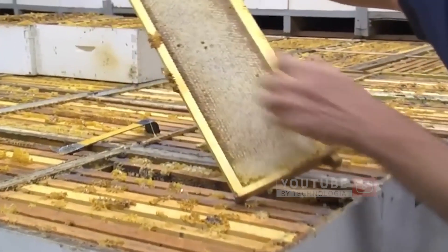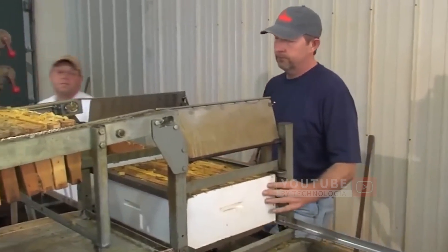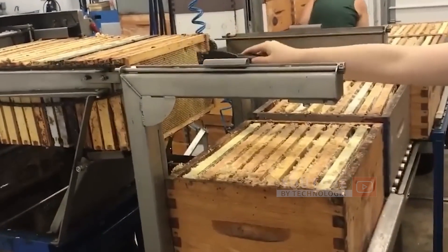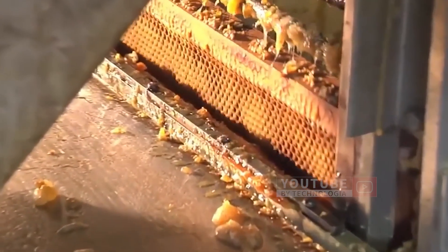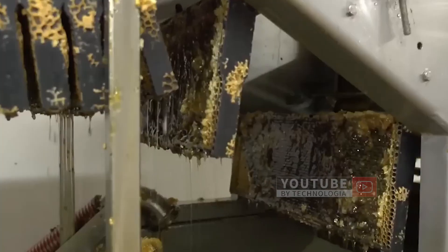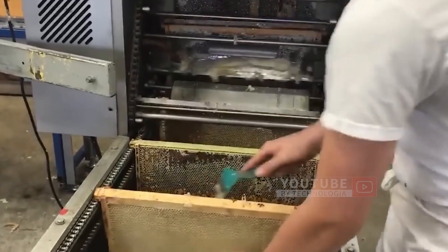This makes honey easier to extract. At the production house, each cell will be removed from the box and placed on a moving conveyor. This conveyor carries the cells into the honeycomb opening machine, which uses sharp blades that rotate at high speed to remove the wax layer from the cells. Workers then check each frame to ensure that each cap has been removed before the frames enter the extractor machine.